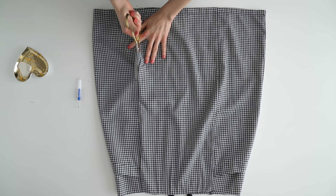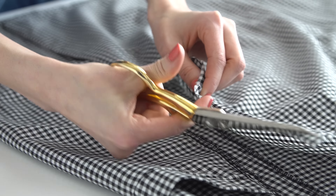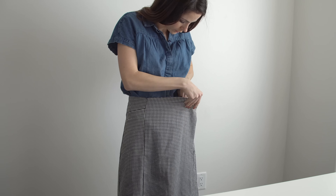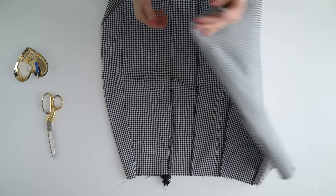Cut the skirt open in the front, preferably on the side. Try on the skirt in a wrapped position and see if you can make any adjustments — if it needs to be taken in here or there, or if fabric needs to be added.